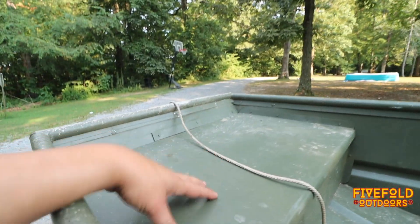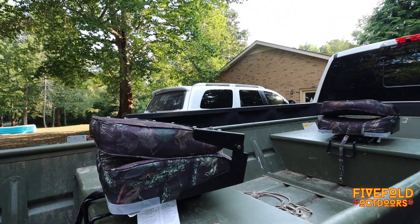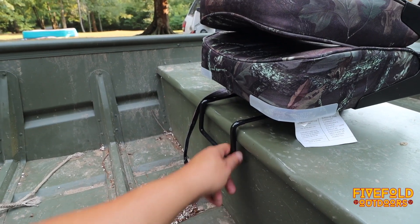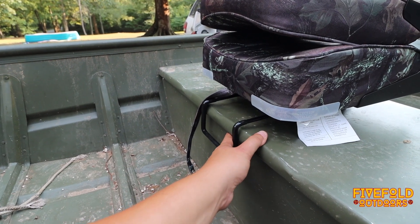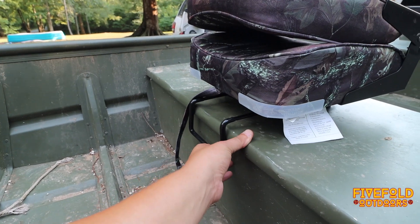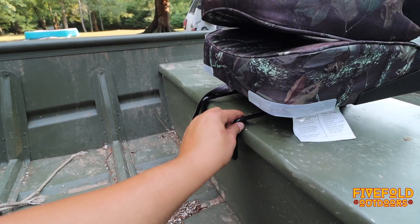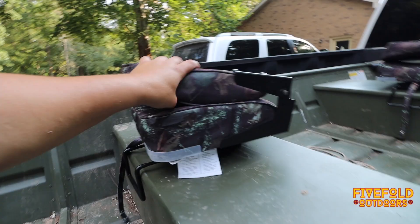I don't actually have anything on the front yet — not sure if I'm going to put anything on there. This boat's really set up for just two people and it's not really a boat you're going to get out on the lake and do serious fishing. The seats don't grip super tight — they stay kind of secure but can come up on you if you're leaning back. I saw another YouTuber who put a wood block behind these and put some screws in there to hold them down, but you could still slide the seats back and forth across the bench.